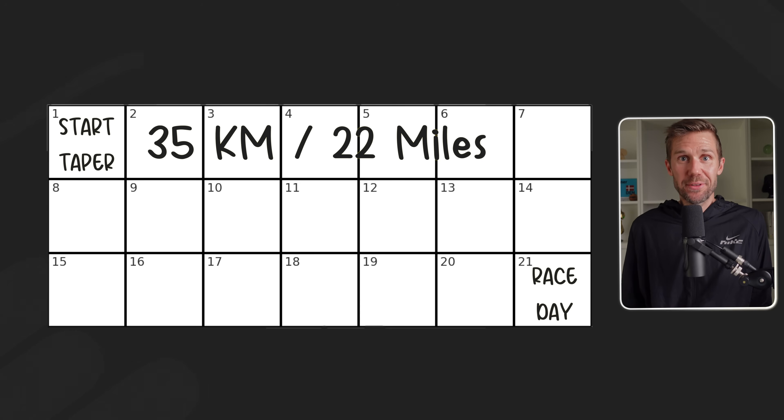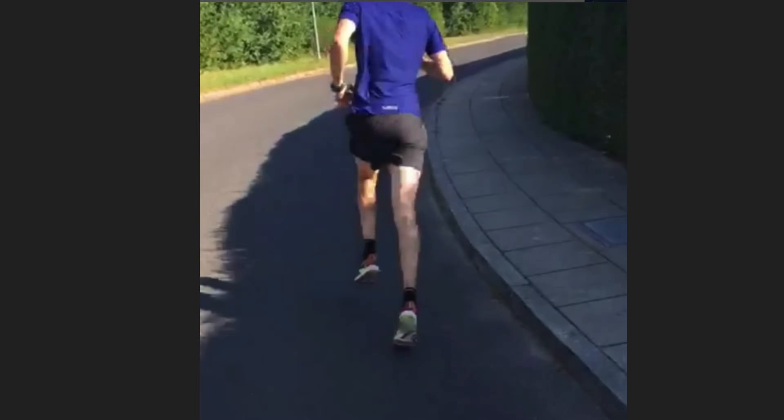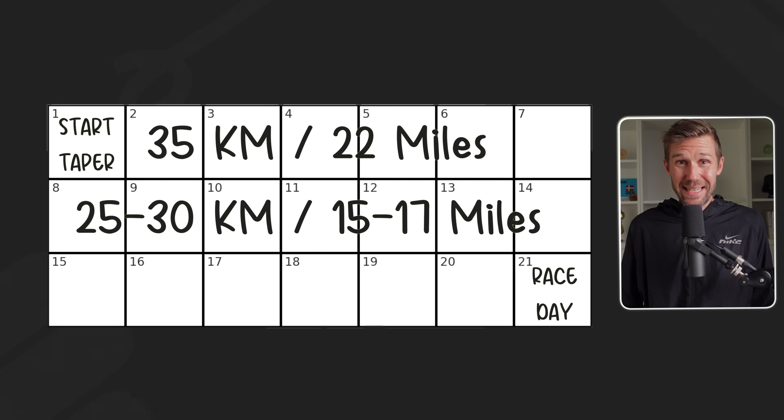I've found that skipping strength training in the week leading up to the race leads to better results, just to avoid unnecessary fatigue or pain. From 14 to 7 days before the race, reduce volume to around 25-30 kilometers. This is when you may feel heavy and demotivated, worried you can't hold race pace — and this is where many runners make a huge mistake. They do a hero session, going out to hit race pace for a confidence boost. Please don't. In the best case it delays your supercompensation; in the worst case, you get injured. Stick to the plan.